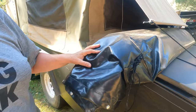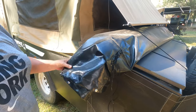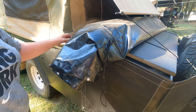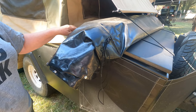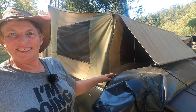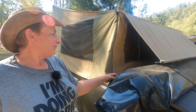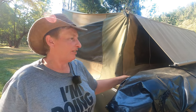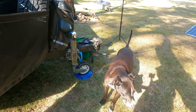This rolled-up cover goes over the whole camper trailer. We usually roll it up and keep it here. Most of the time we roll it up backwards, so if we get any rain or dew on it, it's wet on the outside but dry underneath. It's also very easy to slide on and off.